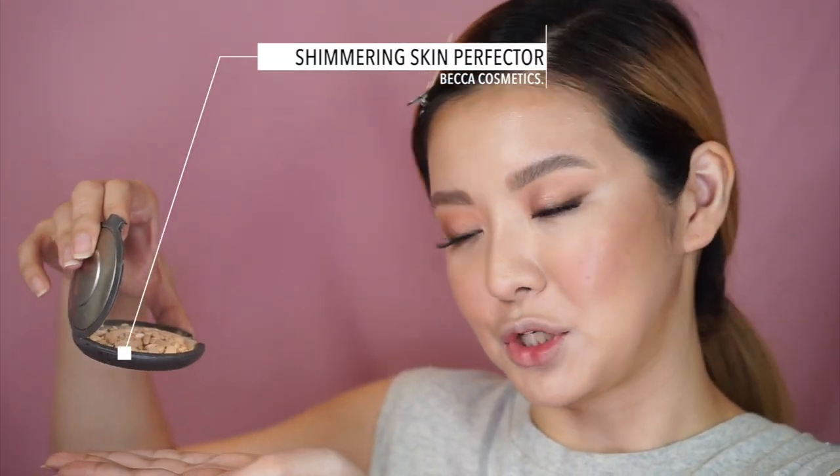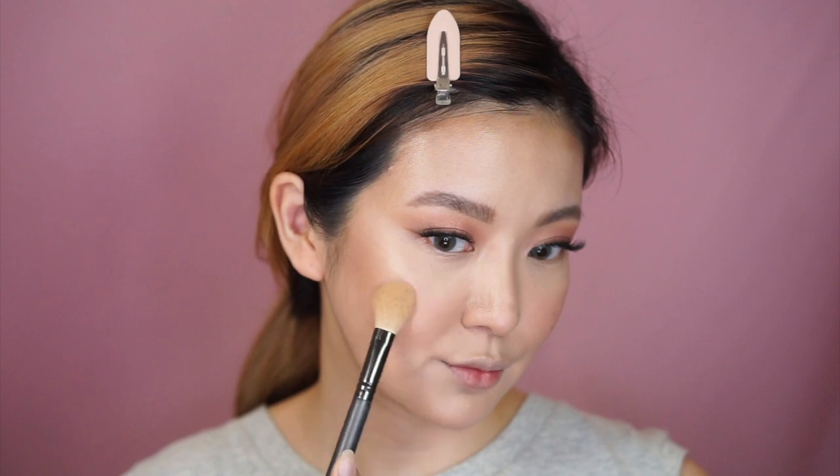For finishing touches, I'm going in with the Becca Moonstone Shimmering Skin Perfecter. I pretty much broke mine but I'm still using it because it is gorgeous.